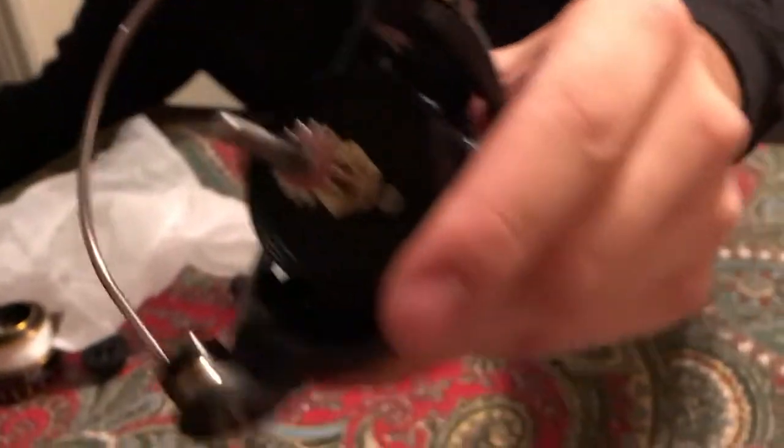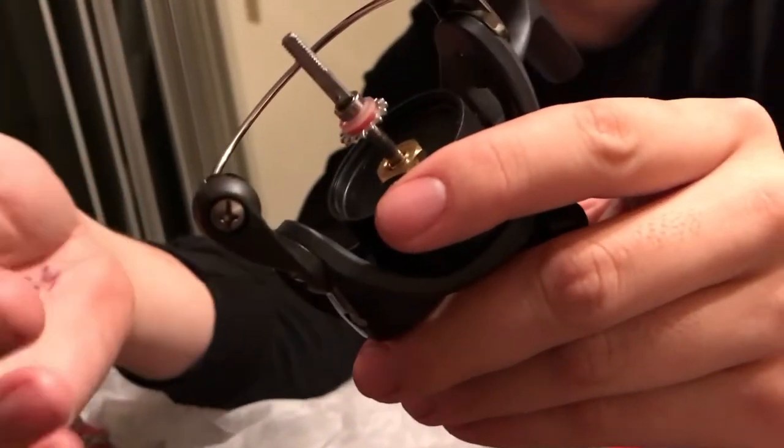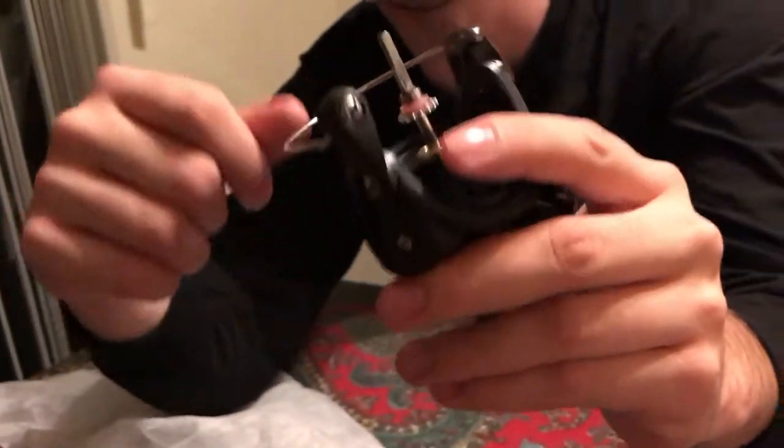I'll take off the spool for you — I've never taken off this one before. Super clicky drag — I like it a lot. So that's what those little included pieces are for. If you look right here, it's like a little clear O-ring. I'm not going to mess with it because it's already pre-greased, and to be honest I don't know how to put it back together. Those little silicone pieces that come with it are spare O-rings for the drag.